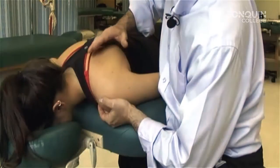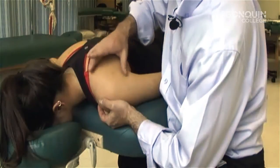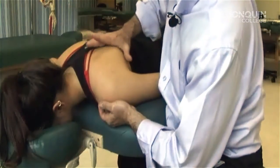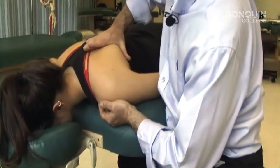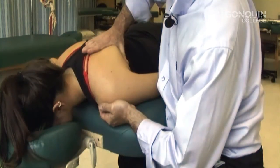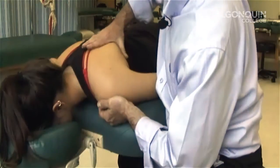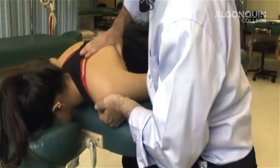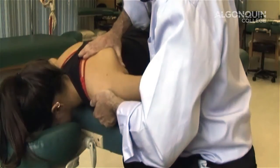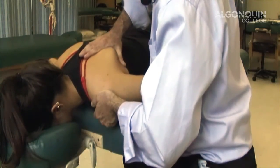We're doing the pec minor. It's a tricky muscle to do — it depresses the scapula. What I want to do is stretch it. The way I'm going to do this is holding in the anterior part of the shoulder around the coracoid process. I'm going to apply pressure to the inferior angle of the scapula in an upper direction. I'm going to ask Megan to just meet my resistance. One, two, three, four, five, six, relax.